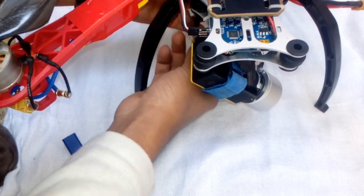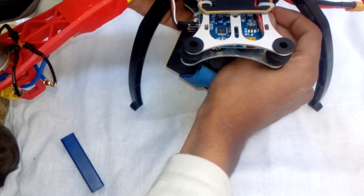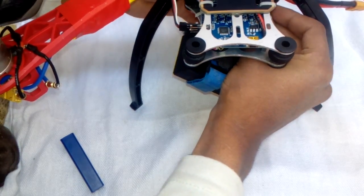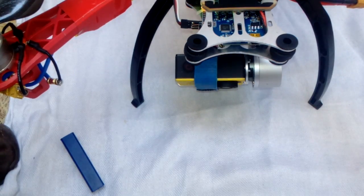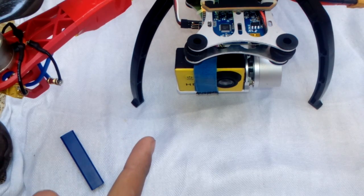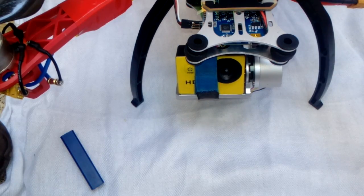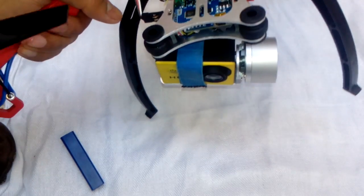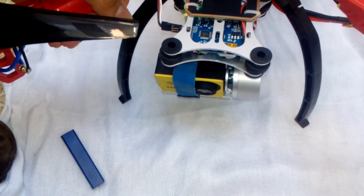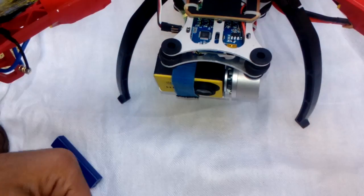Now I am powering the gimbal. The quad is turned on and the gimbal is also turned on. That's how it looks — the gimbal is ready and I can control it with my transmitter as well. It's working well. Hope you guys enjoyed this video — give it a thumbs up, subscribe to my YouTube channel, share this video, and always have a nice day.